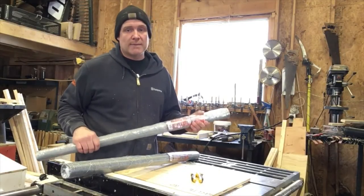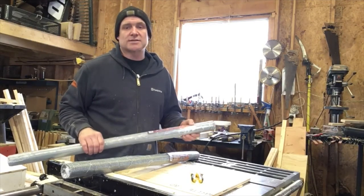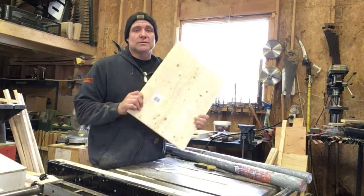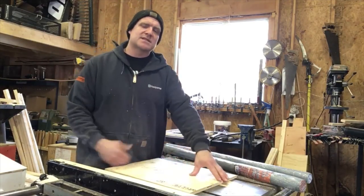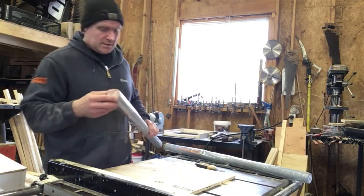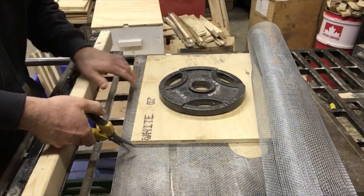Now we're going to cut some wire mesh to fit the bottom. It's basically one-eighth inch hardware cloth. Don't use house screen or anything like that — it's not strong enough. If you set the hive on the ground and there's a stick, it'll poke through house screen easily but it won't poke through this. We cut a piece of plywood the size of the screen we want to make, and as we crease it over that gives us a nice straight edge so it won't be all wobbly. That's the easiest way I've found. Then I just put a weight on it to hold it down and make sure there's a little bit of an edge all the way around.